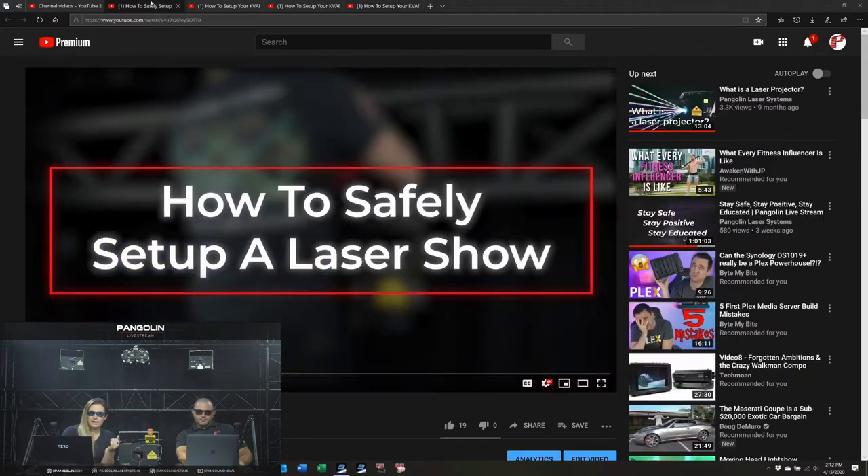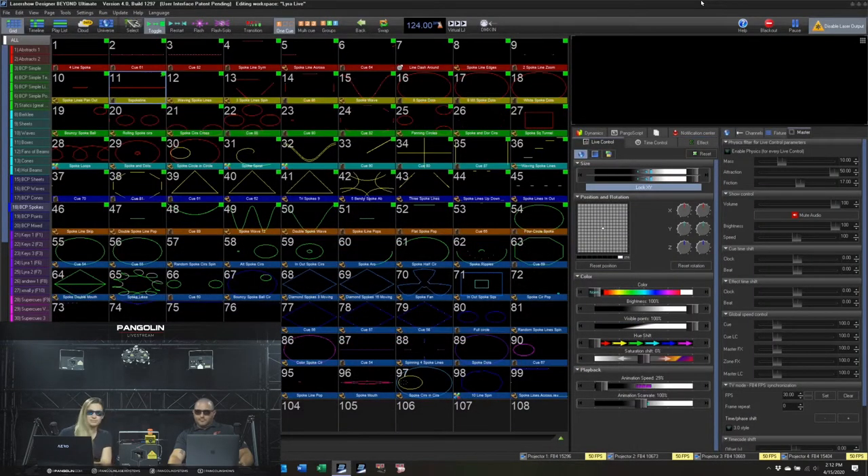Those are on our YouTube channel now — you can go take a look after this stream. It never hurts to add knowledge. If you are new to lasers, we often see a tour or festival that needs lasers last minute and sometimes they're new to lasers. They might not be an experienced laserist — a creative director might say 'get us lasers' and you've got to get the job done. Out of the box, these videos are going to get you up and running safely in a quick and efficient manner.